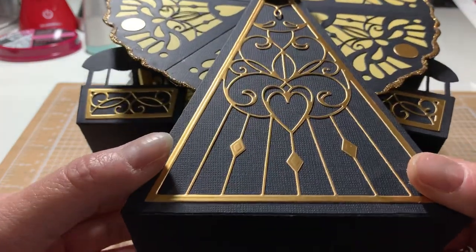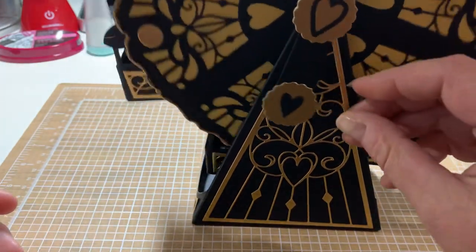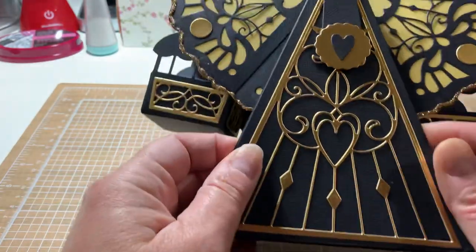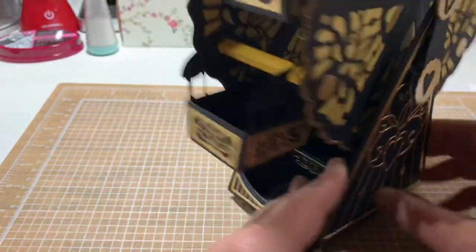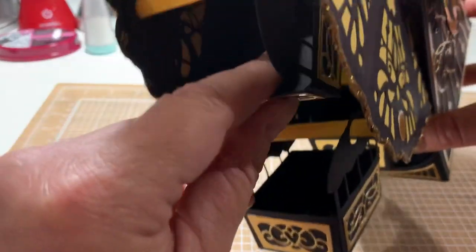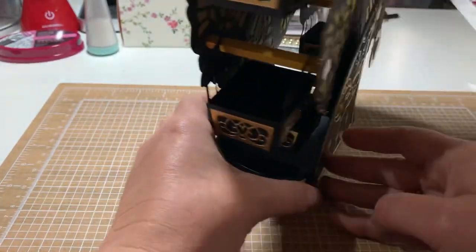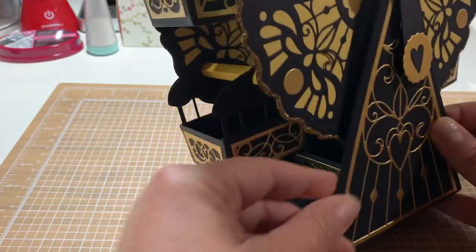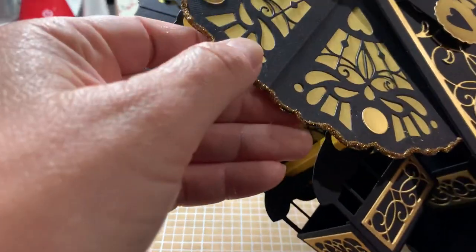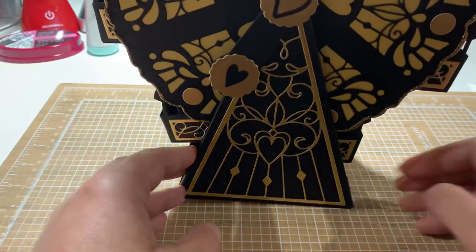It's been a fun project to make, so if you bought this die you need to make it — it's fun! Each gondola is a pocket; I used black paper. You can put little treats in them. I'll put glitter glue from Tonic around the edges to give it a little bling and break up the yellow and black.